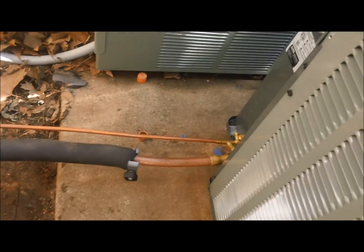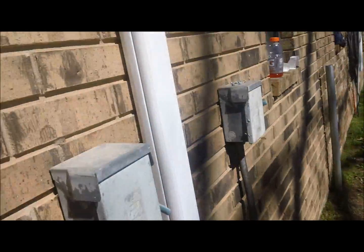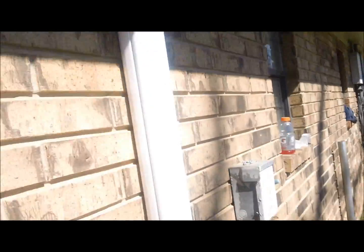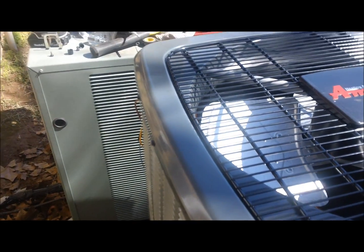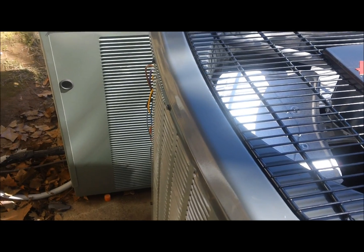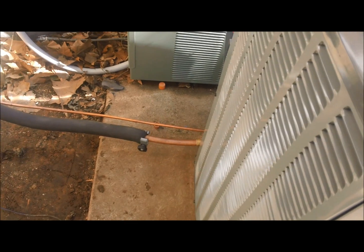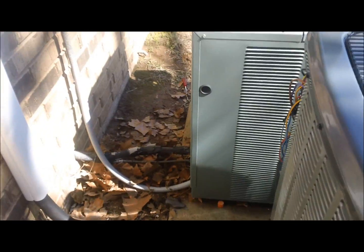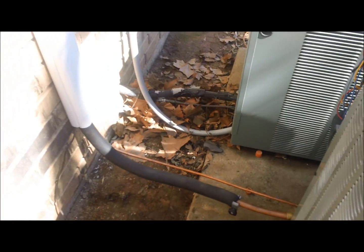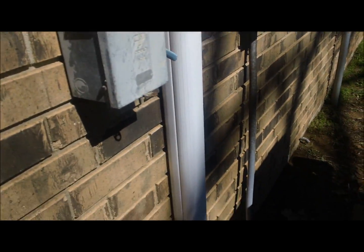I got the Amana all piped up. I'm getting ready to braise. Got the speedy channel up. Looks real nice. 13 SEER Amana, three and a half ton heat pump. Got a brand new line set ran because the old one wasn't sized correctly. So I'm gonna braise, put it in a vacuum, and I gotta do a new whip.